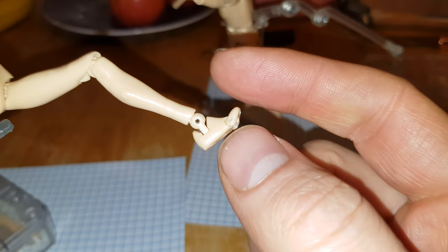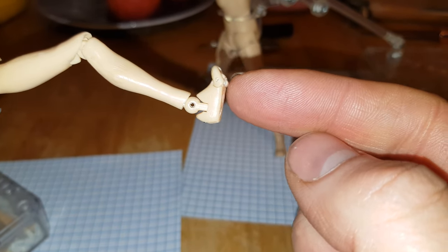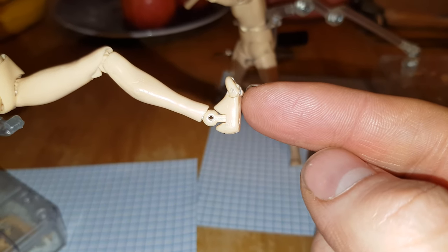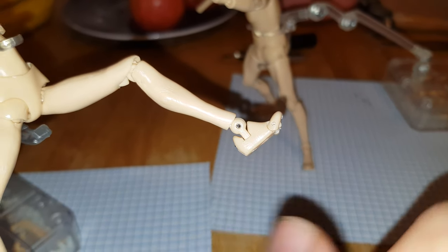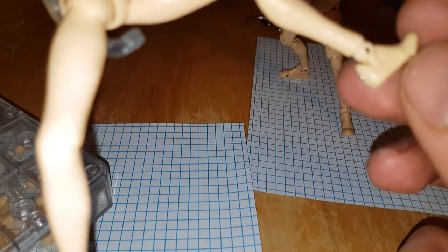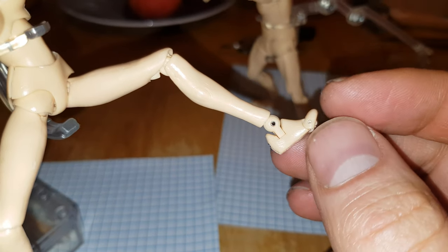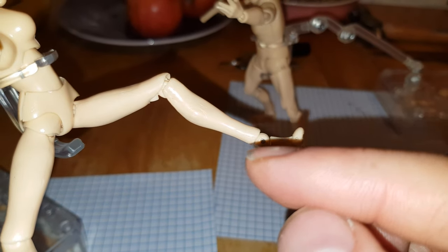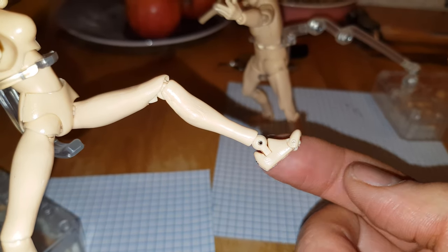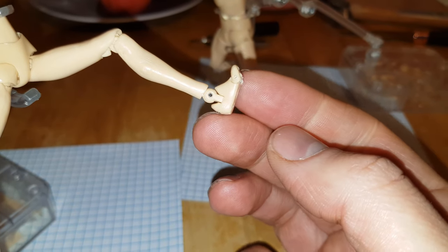My idea is to apply pressure to the joint with something like a nail, with gentle hammering from both sides. I did a bit of gardening — sorry for my manicure, didn't wash properly.